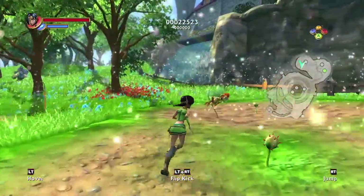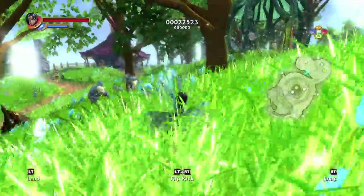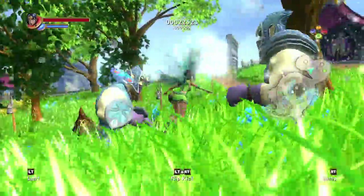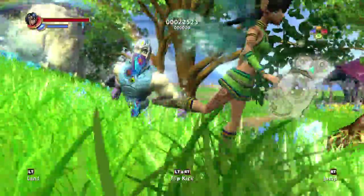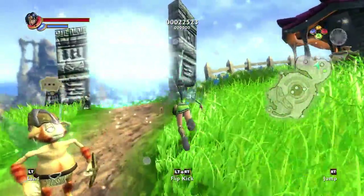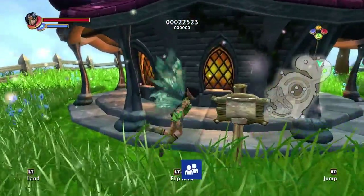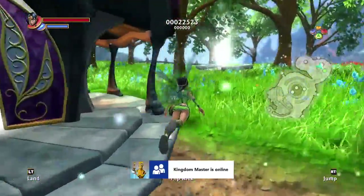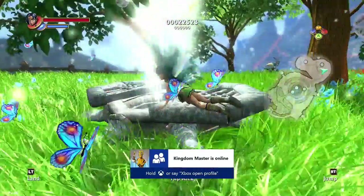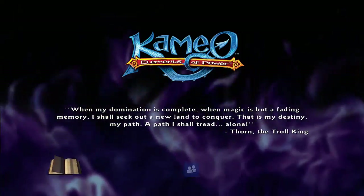Since the Xbox One and 360 controllers are so similar, the controls in backwards compatible games are very similar. If they started doing this with original Xbox games, there are enough differences between the controllers that might pose a problem. Just seeing if there's anything else here before I go. I wasn't expecting that to be a portal.